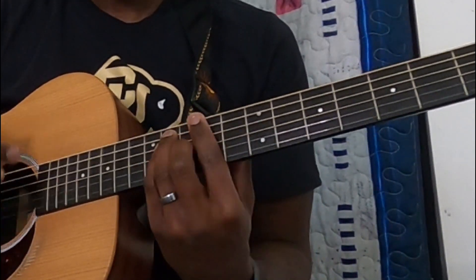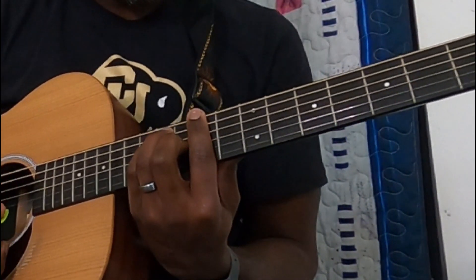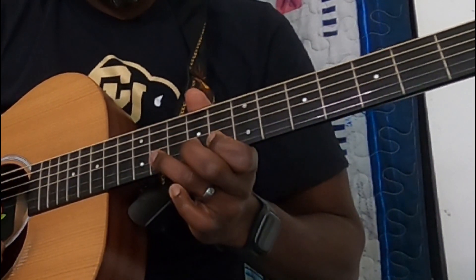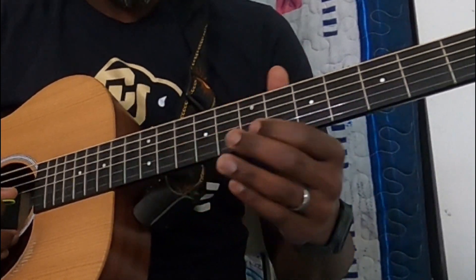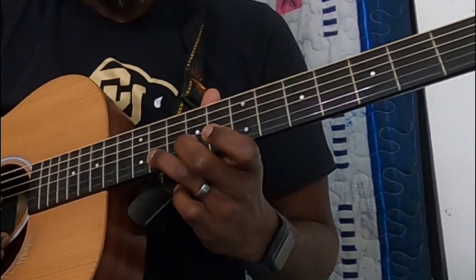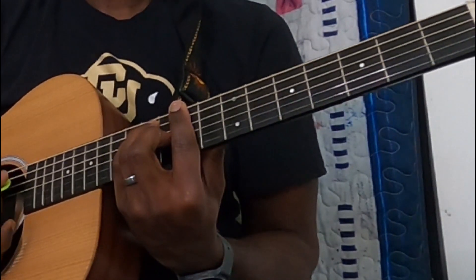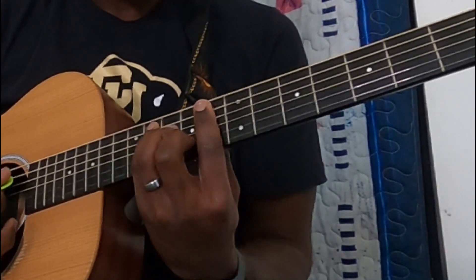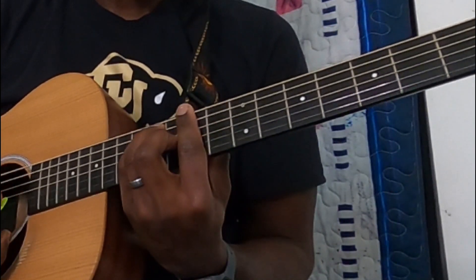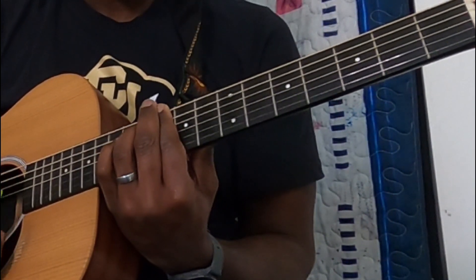That ends the verse part. You're playing on this, and then you'll have a little run which leads into the chorus — and all that is on the B string: 8th fret, 9th fret, 11th fret. "Future when you need it, you can teach these lights to dance, finger on the trigger, you've got magic in your hands."